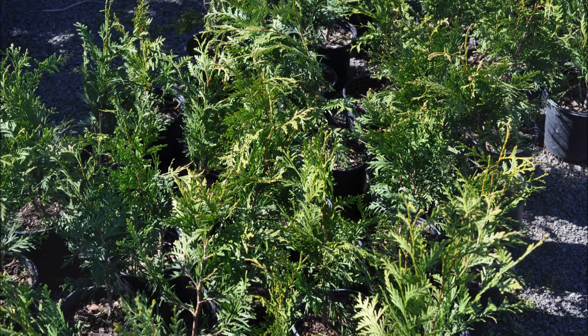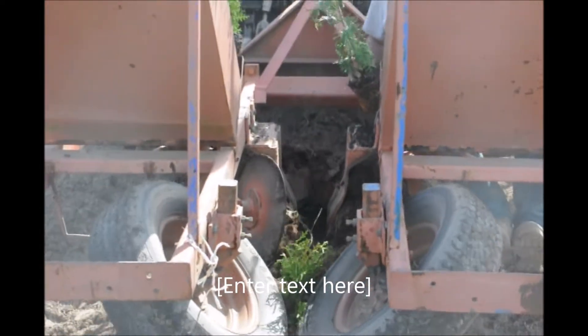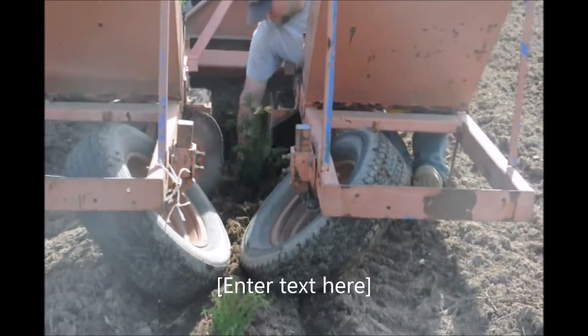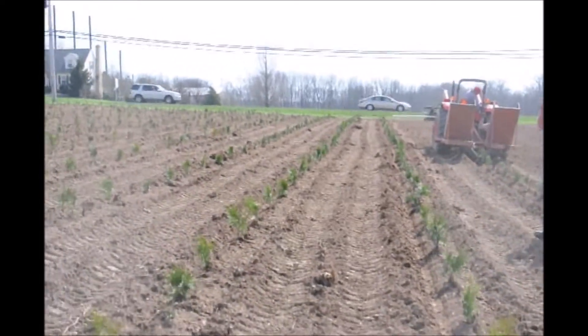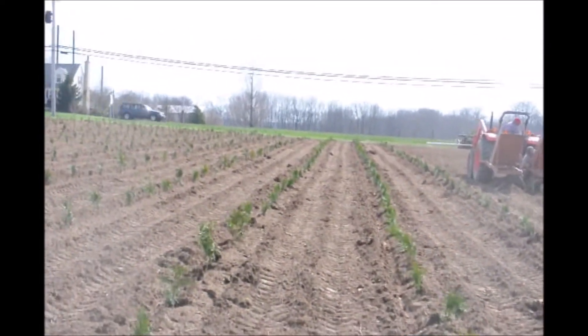One method is we use a tree planter. This is a Princeton planter, and when the soil is well prepared and nice crumbly soil, this is an excellent way for us to plant a large number of them in a very short amount of time. We can plant literally three or four thousand a day with this method.